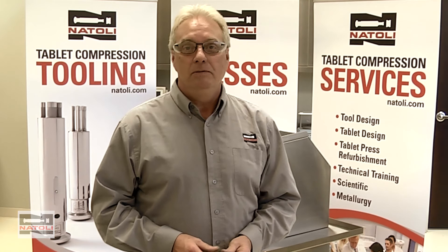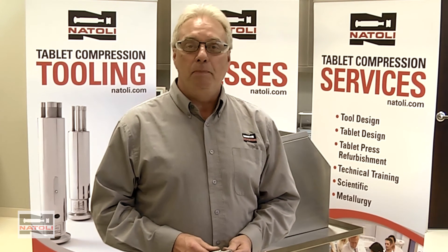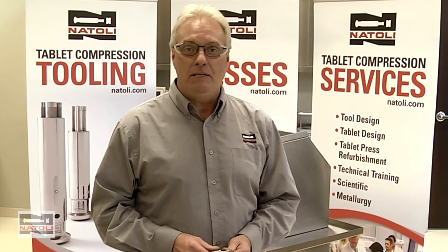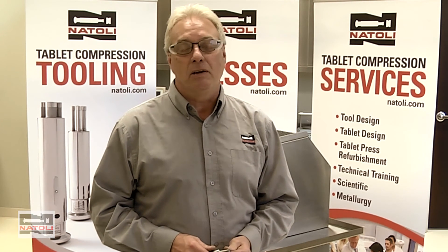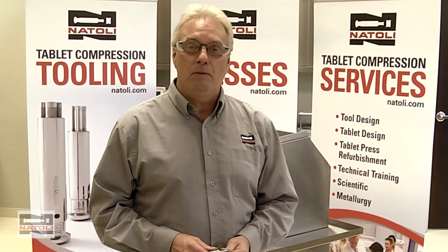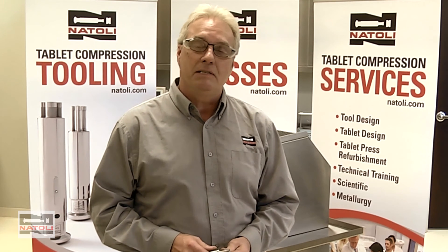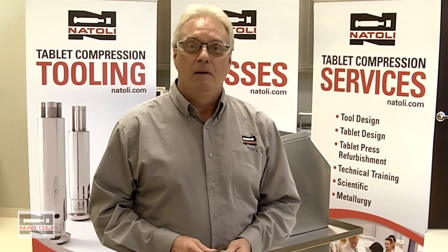Hope you enjoyed this video. I was happy to present it to you from Natoli Engineering. Hope you picked up some useful points on how to repair your own tools and address damage that could occur in your plants. If you have any issues with refurbishing tools or need rework done, please don't hesitate to give us a call. Thank you.